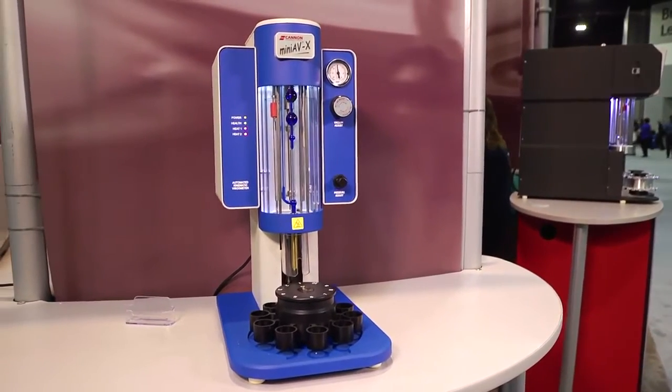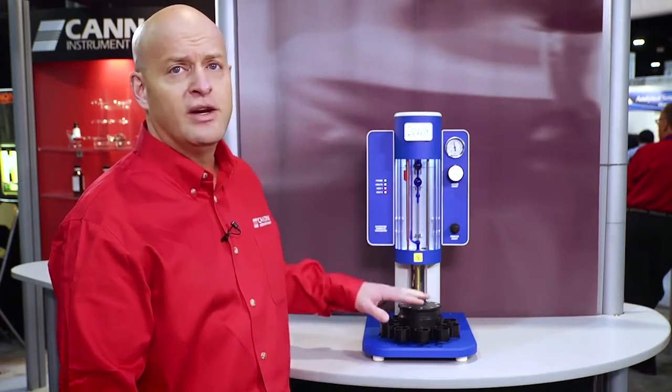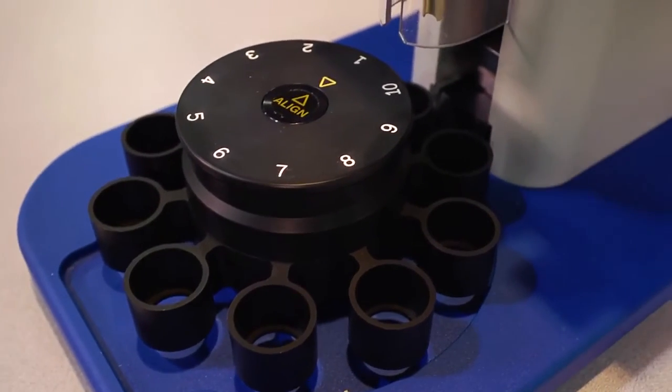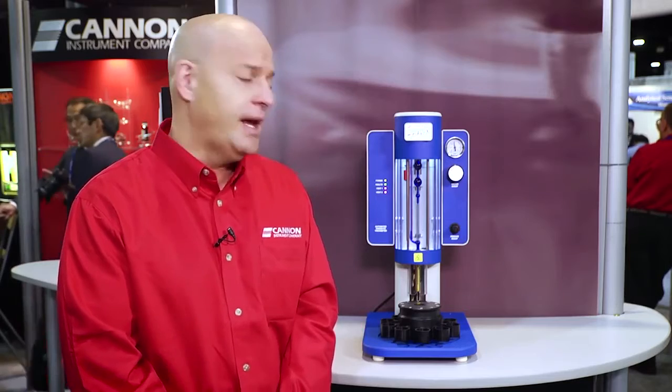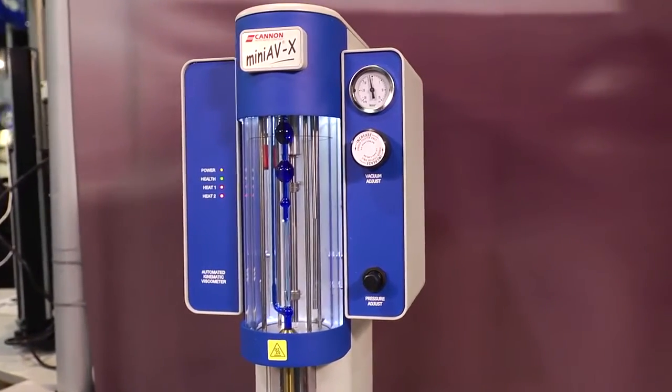This system is fully ASTM D445 compliant and comes with a 100-fold viscosity range tube and an integrated 10-position auto sampler. The system provides up to two cleaning solvents and will fully automate the measurement, the washing, and the drying of each sample in the carousel in sequence.